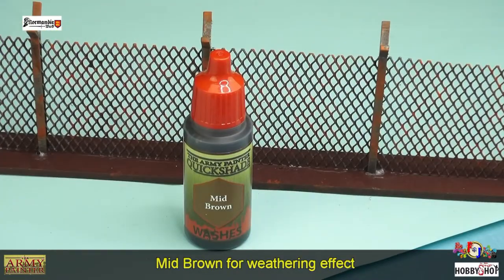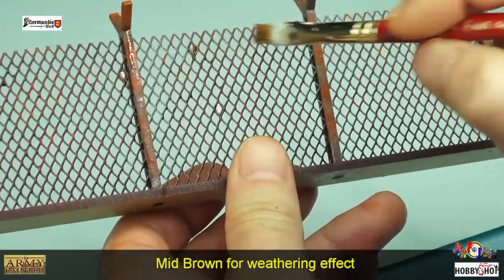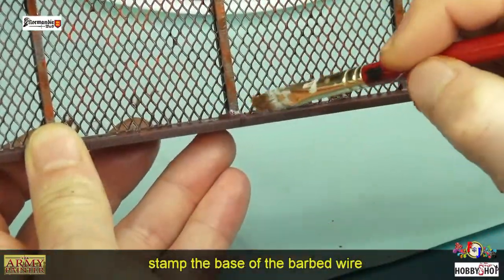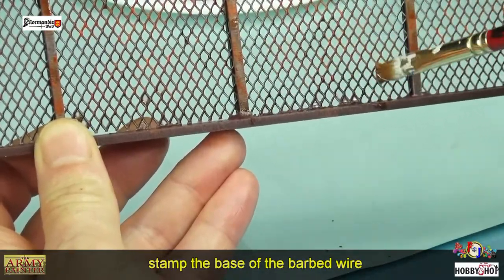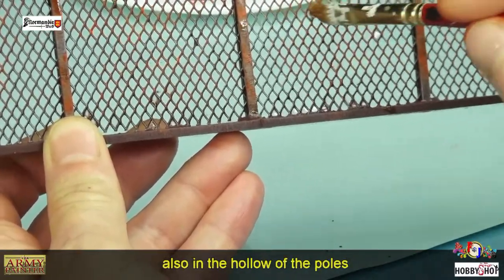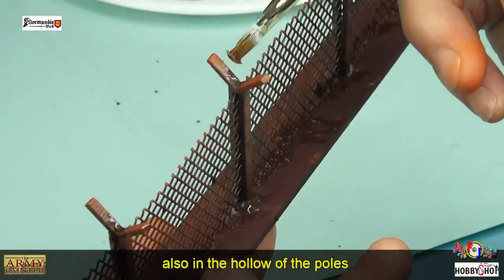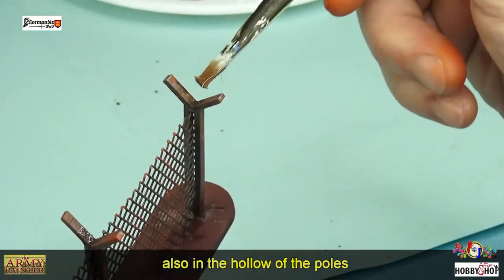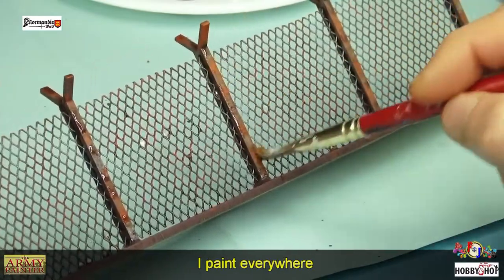Je vais ensuite prendre du Mid Brown, une couleur qui me va bien pour mettre des tâches. On va faire un petit fondu, surtout à la base du grillage, en veillant à ne pas remplir les trous du grillage, dans le creux des pylônes et des poteaux. J'en passe un petit peu partout.